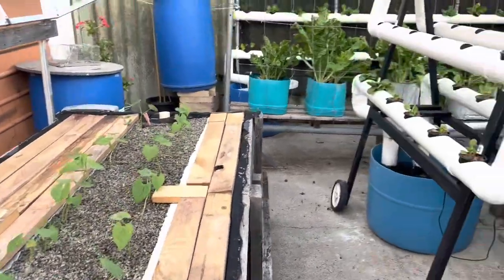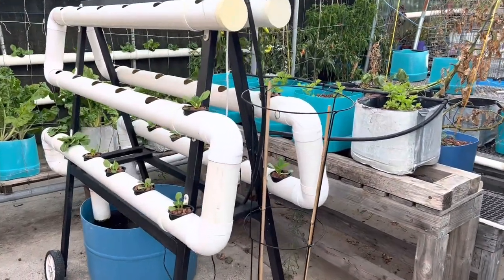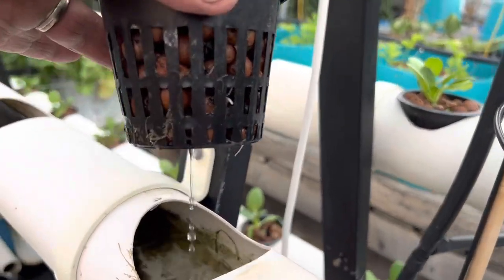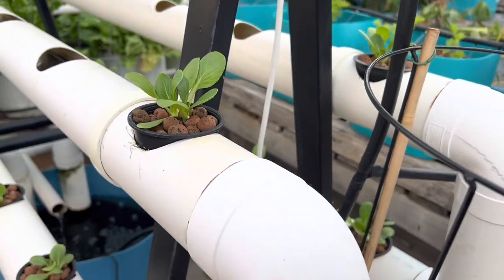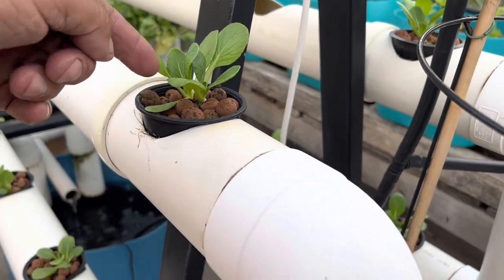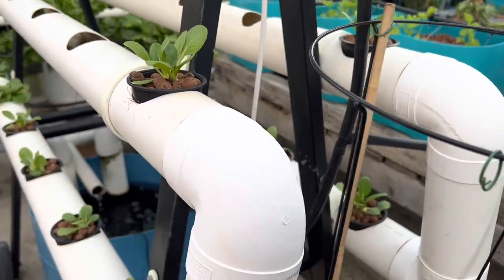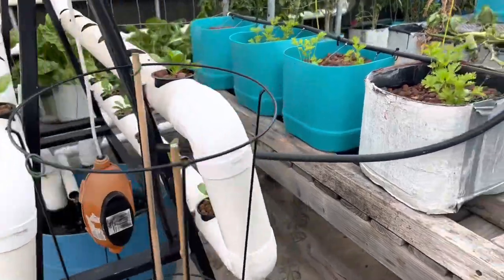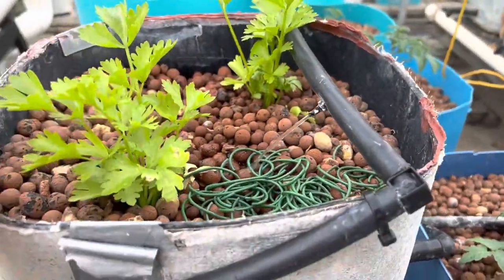Over here I've started planting up this pipe system with bok choy - these went in yesterday. They look alright, little roots are just starting to come down. What we do here is give them a little drink each day through the top for the first three days until the roots get down, and then they should be okay.